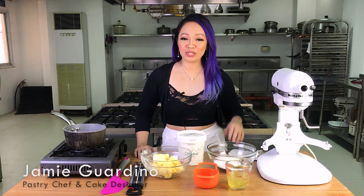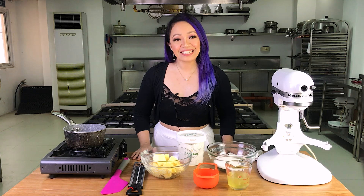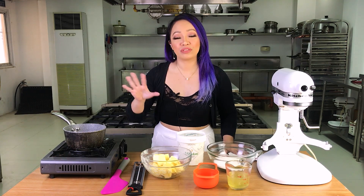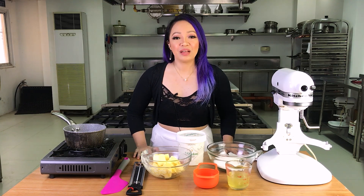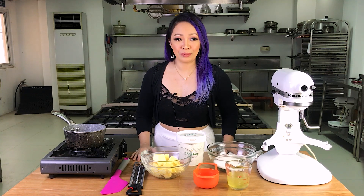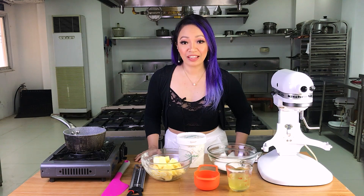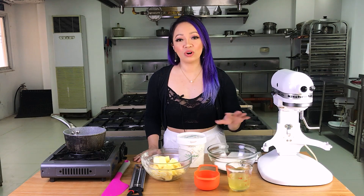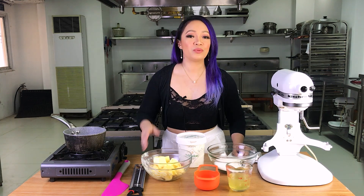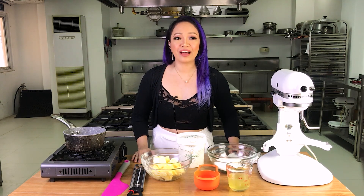Hi everyone! Last time I showed you how to make Swiss meringue buttercream. Today I'll show you how to make Italian meringue buttercream. Italian meringue buttercream is the most stable buttercream out of the three — American, Swiss, and Italian — because we cook the egg whites with a sugar syrup. Swiss meringue buttercream and Italian meringue buttercream use basically the same ingredients: sugar, egg whites, and butter. The difference is that with Swiss meringue buttercream we cook the eggs and sugar over a double boiler, and with Italian meringue buttercream we cook the sugar into a syrup and add that to the egg whites.